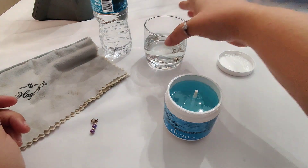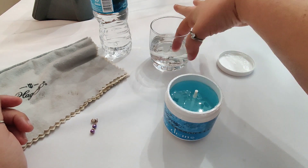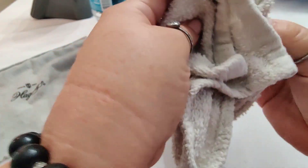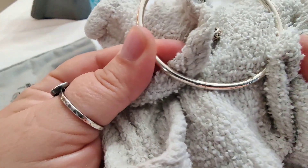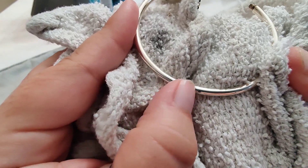Rinsing it off is important because this is a chemical and you do not want it stuck in all of the little links of the chain or any of the little crevices on the details of your jewelry. Then we dry it off with a clean towel because you want it completely dry before you use the silver polishing cloth.